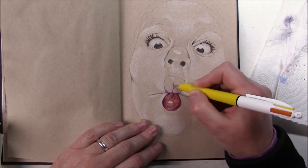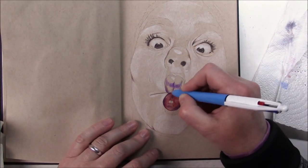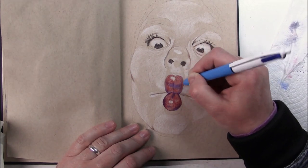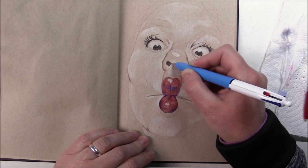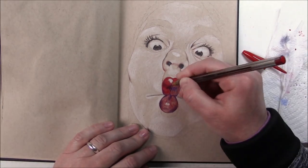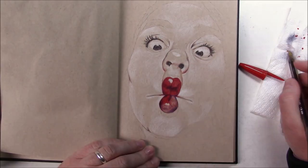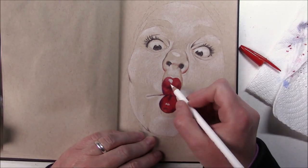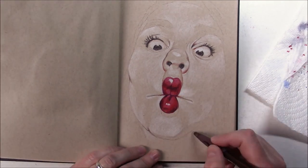I started with the highlights because the lighting of the face in this picture is pretty bright. I wanted to have this down first, and then I started working on the shadows, but I didn't want to overdo it like I sometimes do with my ballpoint pens. The reason I chose this reference photo is because drawing it on the tone tan paper makes the eyeballs stand out so well, and then you have those bright red lips — I just couldn't resist.